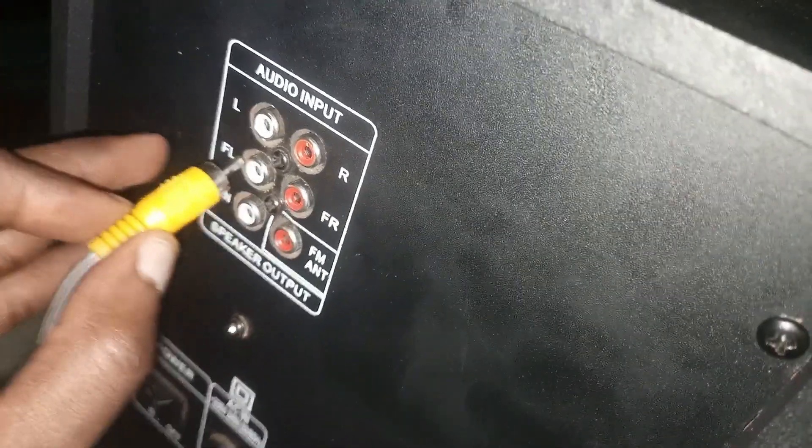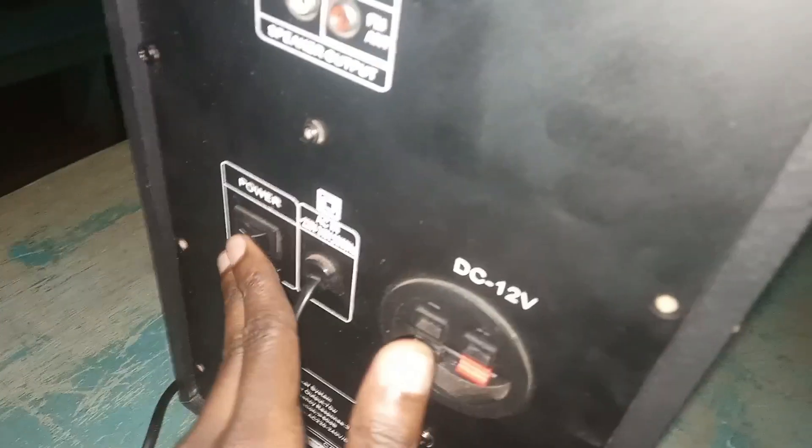The customer also provided one of the satellite speakers. This is the audio input. When tested, it's just a humming — no sound at all, not even from the bass woofer itself. So obviously I have to open it up and see what's inside.